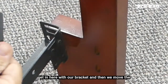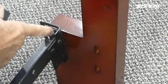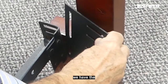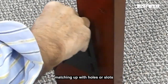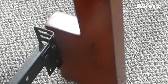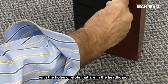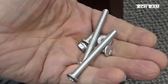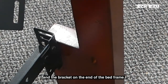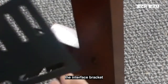First thing we want to do is get in here with our bracket and then have the headboard up close so we can see where the holes in the headboard are. We can see where the holes or slots in the bracket on the end of the bed frame are. We want to match this up so that we have the holes or slots in the bracket matching up with holes or slots on the bed frame, and also matching up with the holes or slots in the headboard. The set comes with both long and short screws. The short screws are for a metal-to-metal connection between the bracket plate and the bracket on the end of the bed frame. The long screws are for when you have to attach the interface bracket to the headboard.